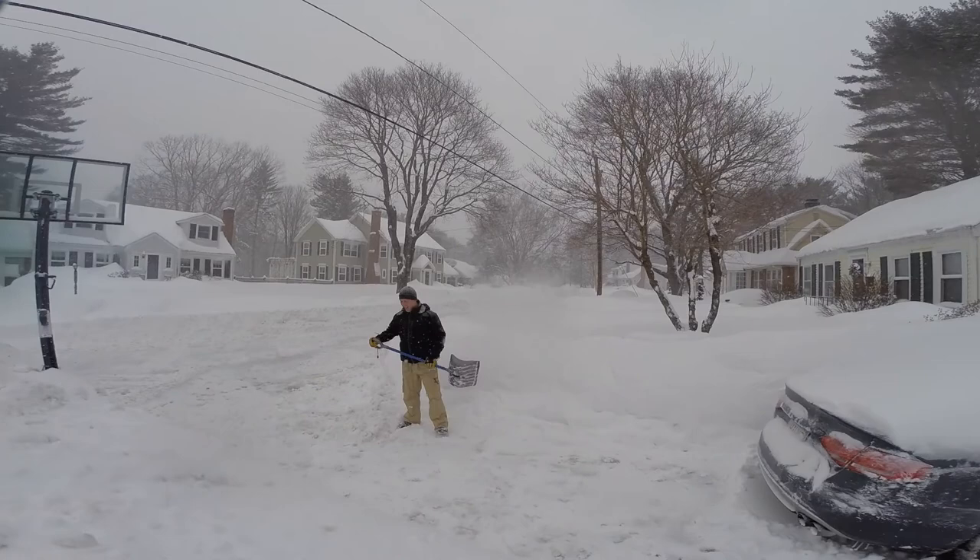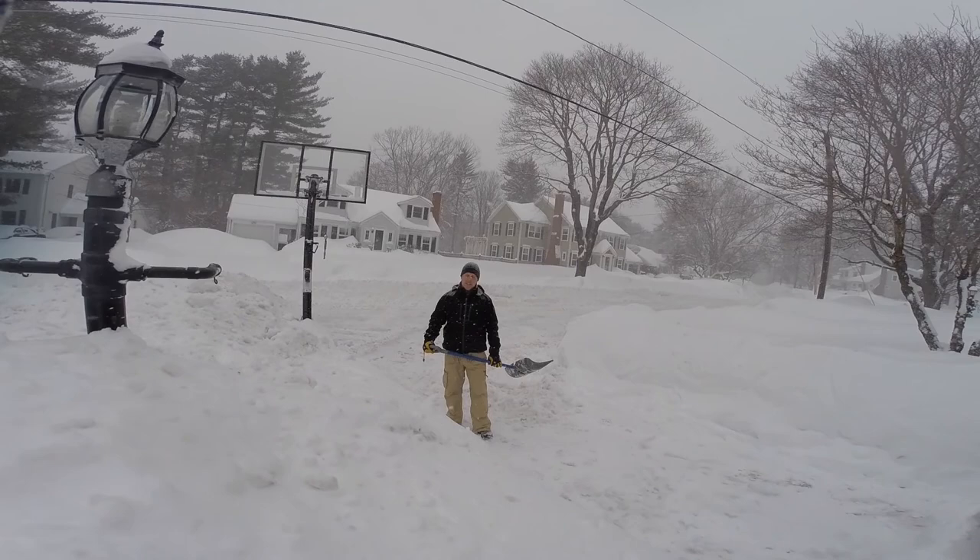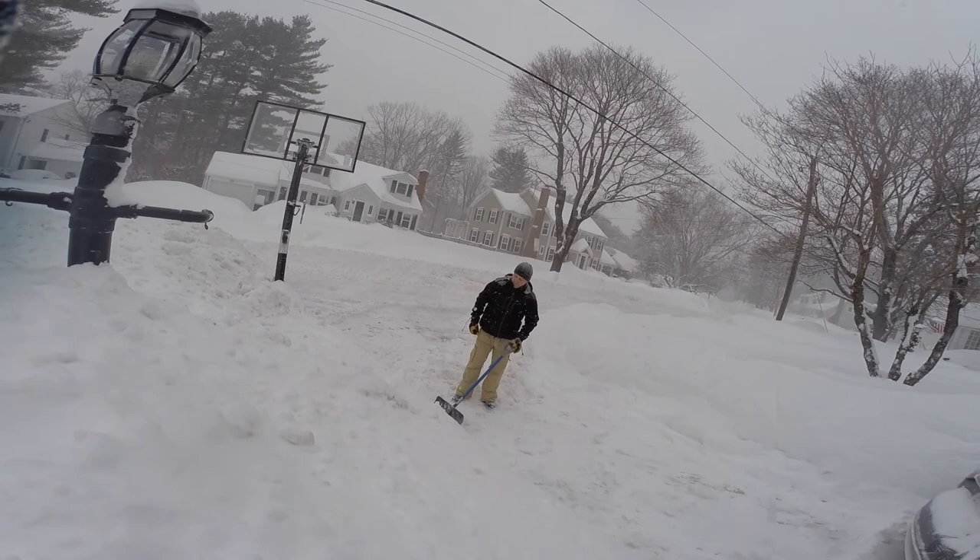Welcome to Boston 2015 epic snow. The situation you have out here when the snow banks are really high like they are, and the snow is densely packed, you can't get away with a typical sloppy shovel.